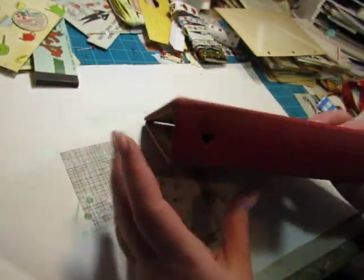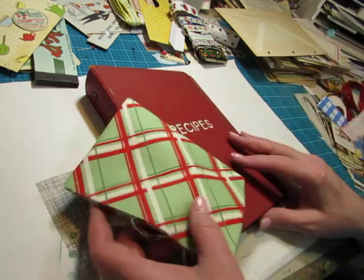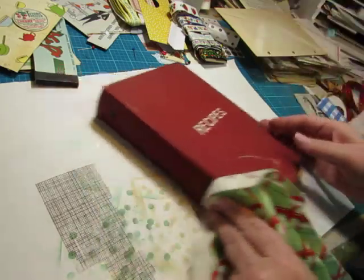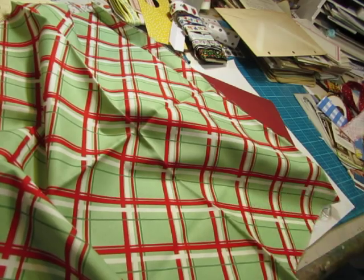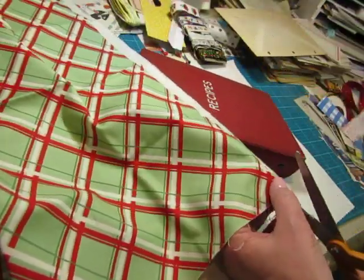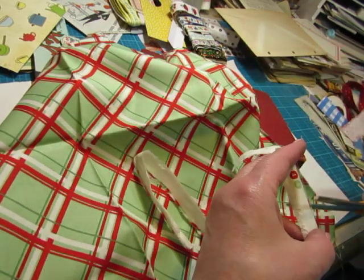I want to put some fabric along the spine, so I have some choices here. I really like this one - I think I'll go with that one. That was easy. I don't know if I want to do the whole length of the spine or just part of it. I'm going to take the selvedge off and save this part - I like using this part in clusters and things.